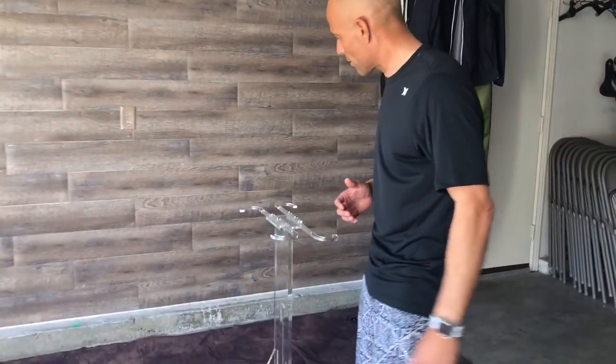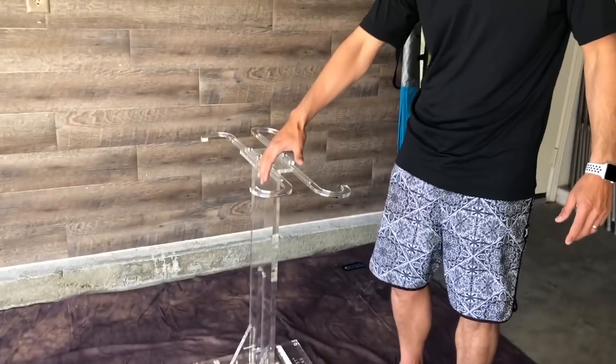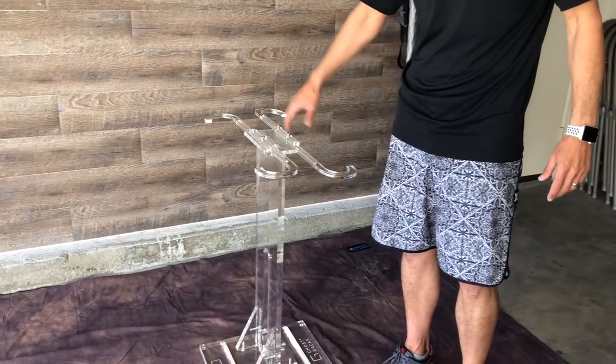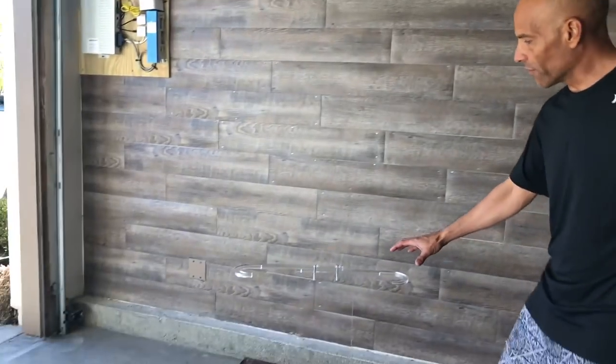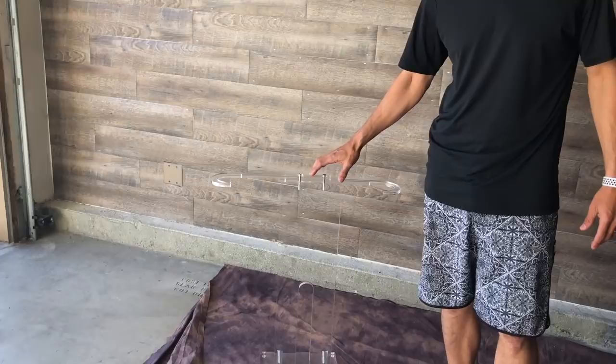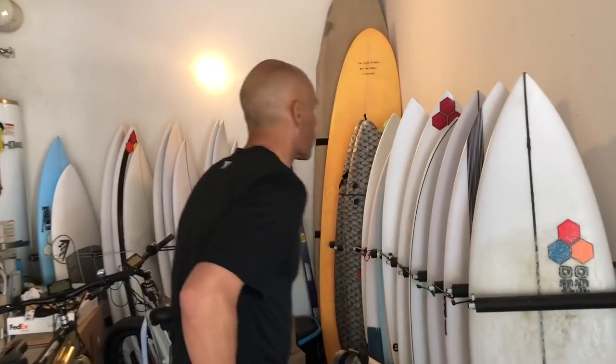Come on over here and check this out. This is a freestanding board rack right here. It'll hold one surfboard on this side and one surfboard on this side, so this holds two, and then over here this holds one. Come on over and let's grab a couple boards and I'll show you how this works.